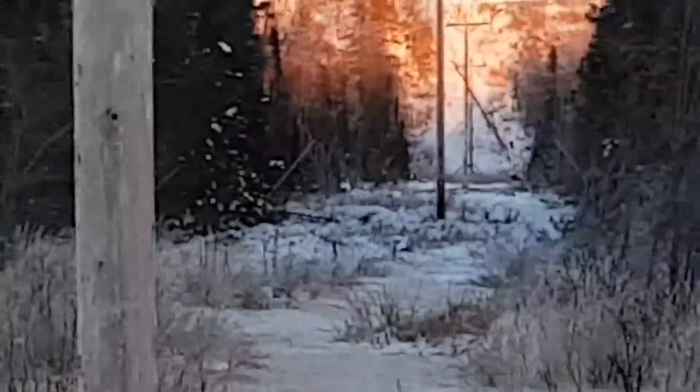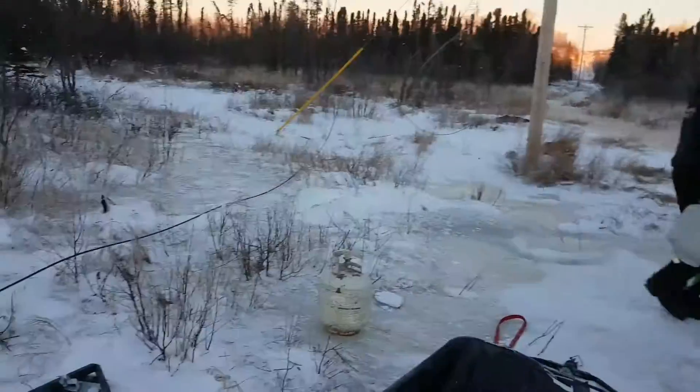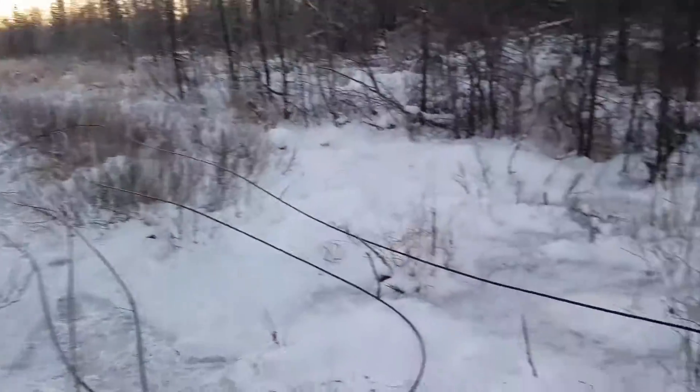So here we are out in the middle of nowhere. We found our fiber break. We're setting up our tent. We've got some extra fiber here.